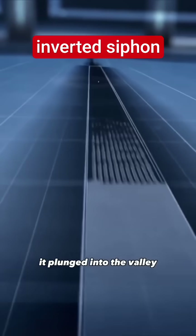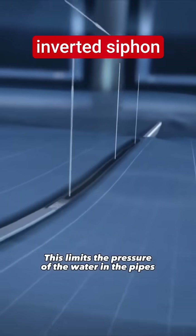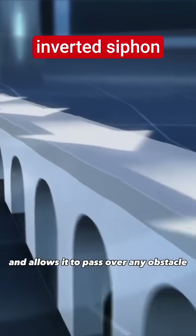From there, it plunged into the valley and crossed the bottom on a vuntre bridge. This limits the pressure of the water in the pipes and allows it to pass over any obstacle.